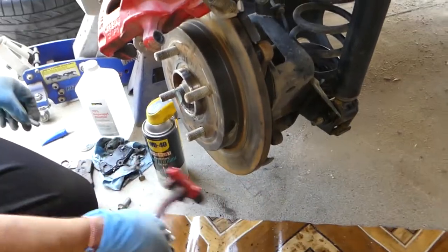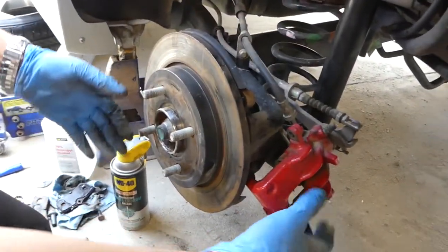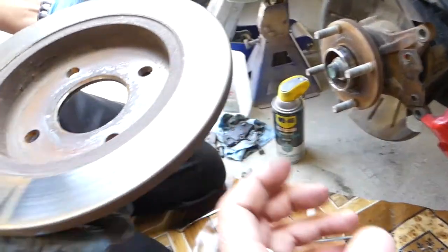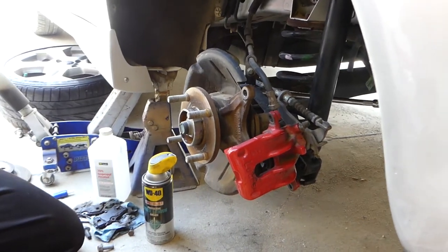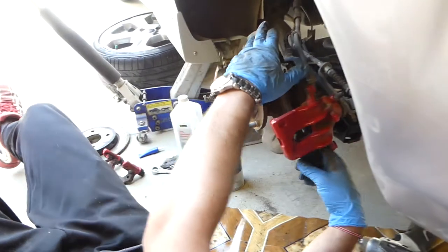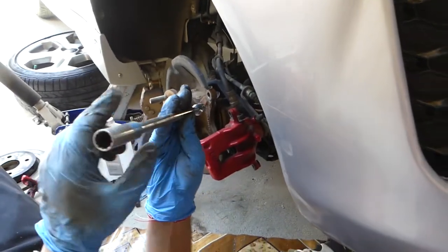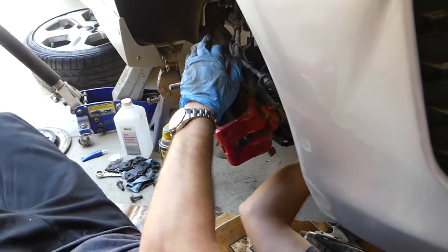Now the bracket is out. Go ahead and pull the rotor out — just grab it and pull it. Once the rotor is out of the way, we need to work on the back side. The difference between a drum and disc brake will be that you work the brakes out a different way, but other than that it's the same procedure.